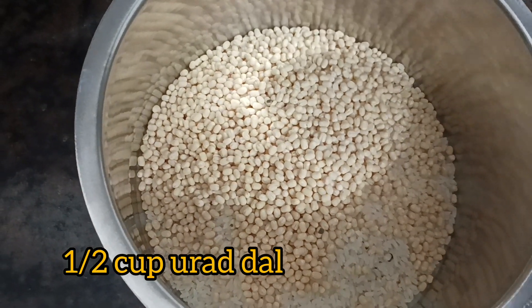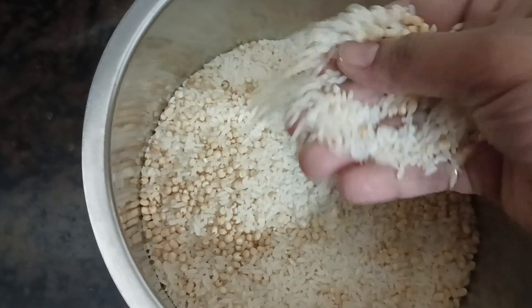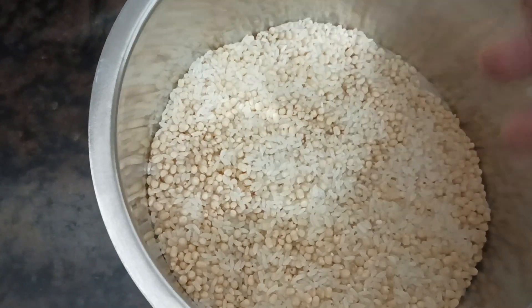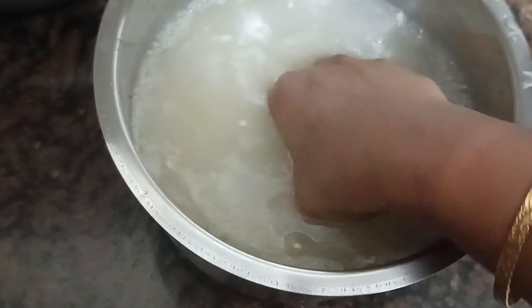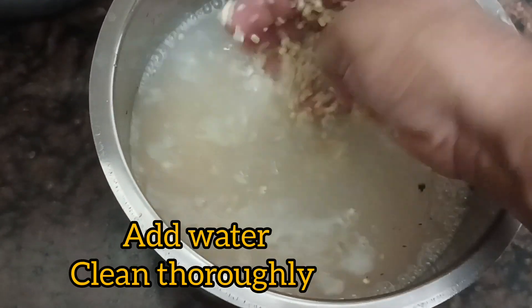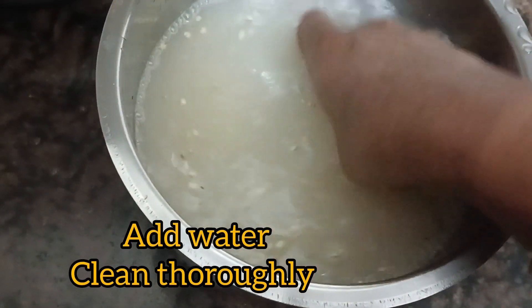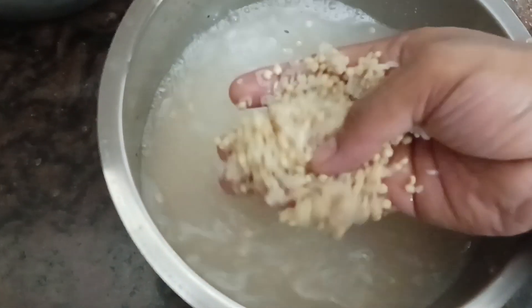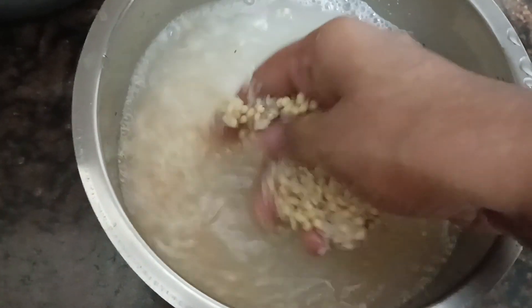You can add half a cup of water and add water 3 to 4 times, for about 5 to 6 hours.